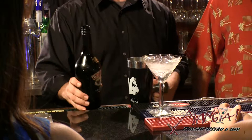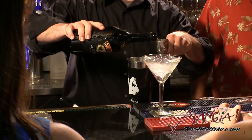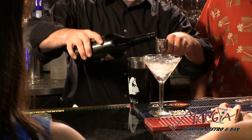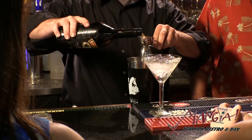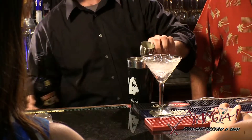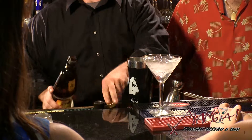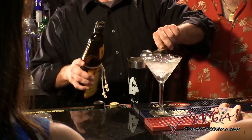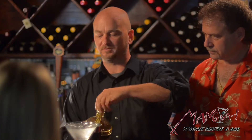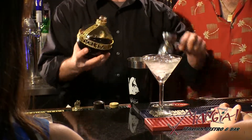Take a shaker with ice in it. You're going to want to add an ounce and a half of Baileys Irish Cream, followed by a half an ounce of Frangelico, followed by a half ounce of Chambord. This gives it a nice liqueur flavor.